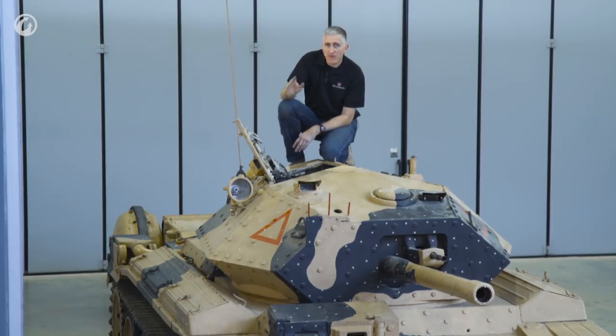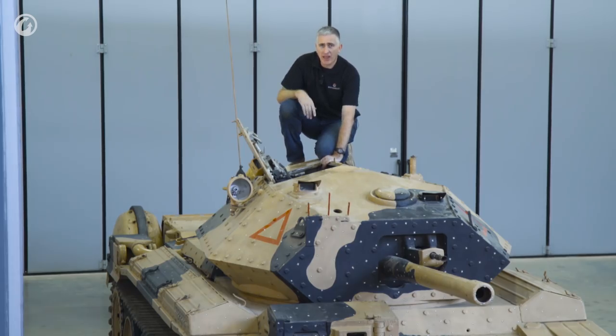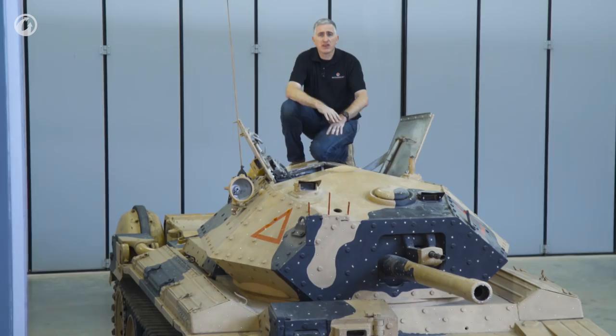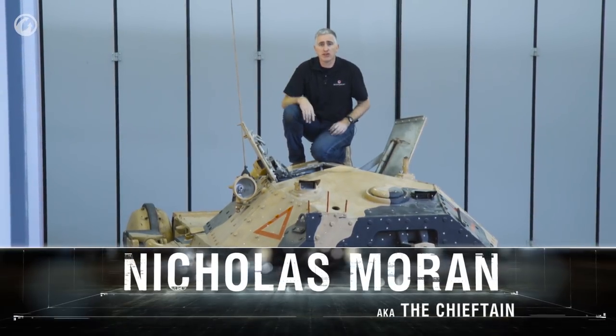This is a great improvement if you have to get out of the tank in a hurry, which unfortunately was often the case. Lock the other side, and you now have a huge access port to get in. So let's check out the insides.